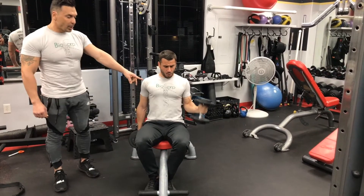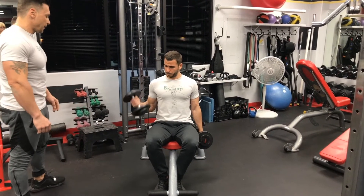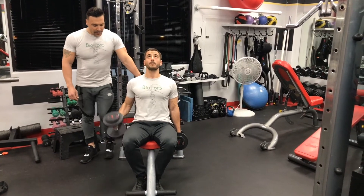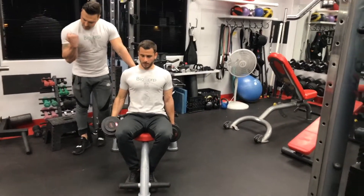And switch. Don't drop the dumbbell because you want to keep the balance — otherwise you're going to get all the stress on your lower back. So hold it and same on the right. 1, 2, 3, 4, 5. And don't forget to squeeze — every time you're up here, squeeze.